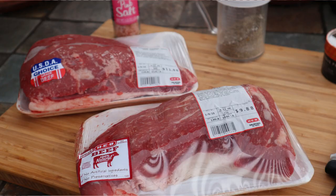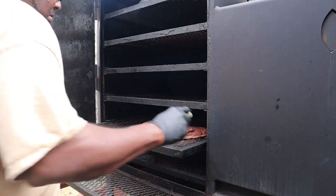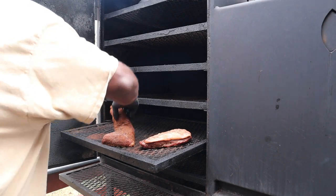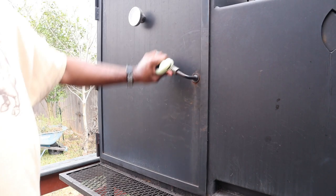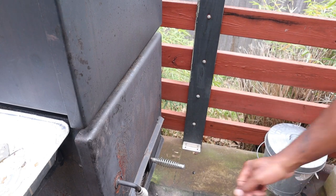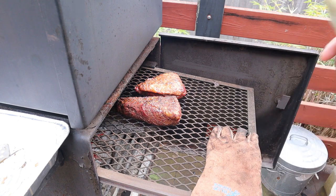Let's go ahead and recap what we did today. We got a tri-tip and a picanha, compliments of our local H-E-B. We went ahead and seasoned them up — just used some Himalayan pink salt on the picanha, which is all you really need for that Brazilian dish. We smoked it up to about 85–90 degrees, flipped it over, continued to smoke it up to about 110 degrees, and then we grilled it. After that, we'll pull it off, let it rest, and slice into it.